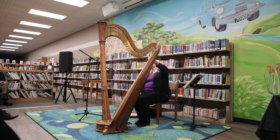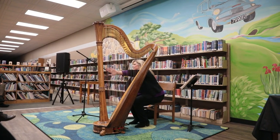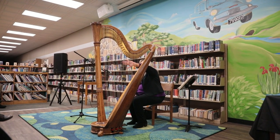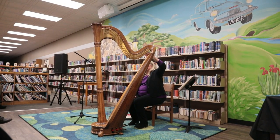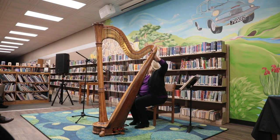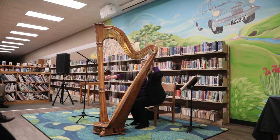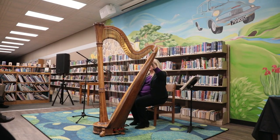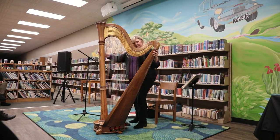This particular harp has 47 strings. There are wire-wound strings on the bottom, gut strings in the middle, and nylon at the top — kind of like fishing line. The shorter the string, the higher the pitch, and the longer the string, the lower the notes. There are seven pedals.